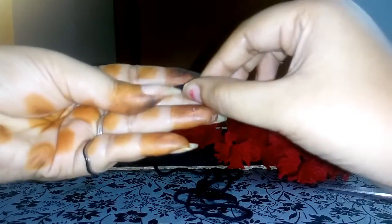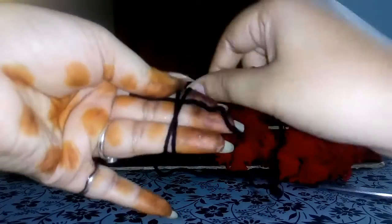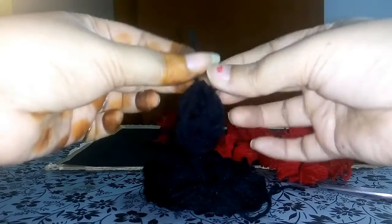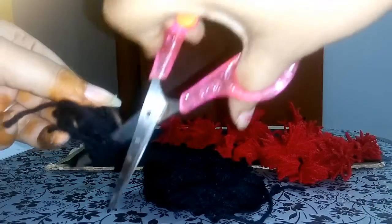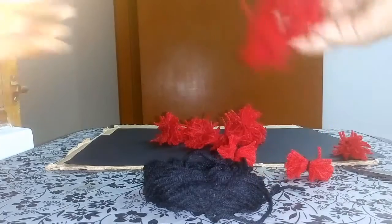First, place my piece of paper and just take 3 to both together, and then just tie this. Now this fluffy wool puff is ready. Like this only, I made all these red colors.